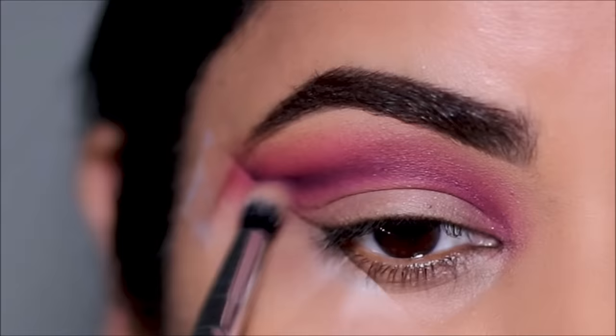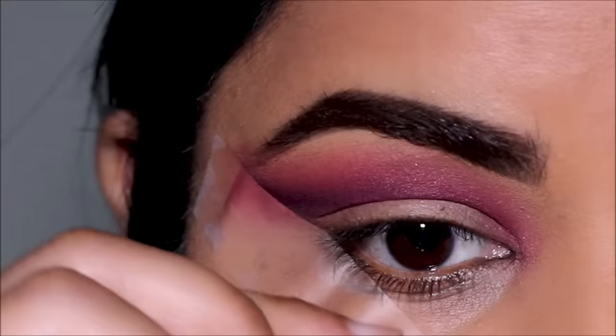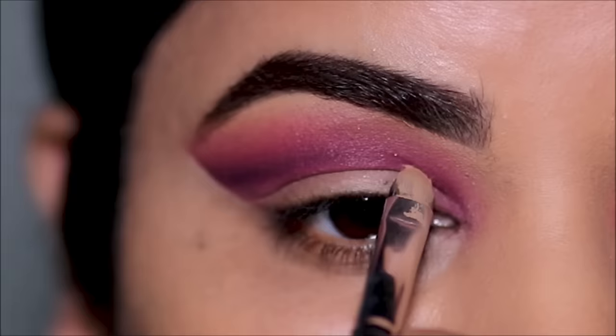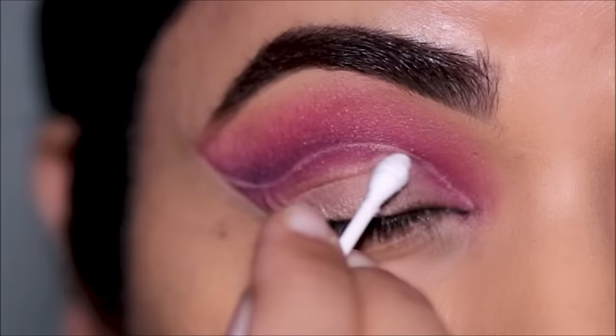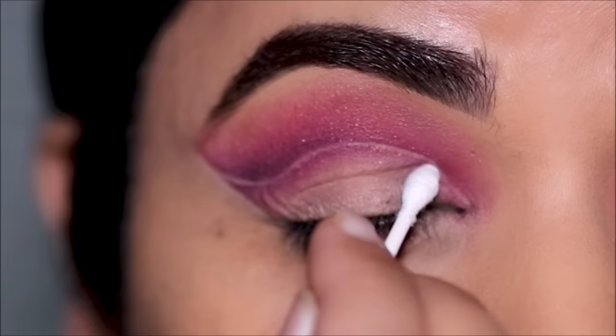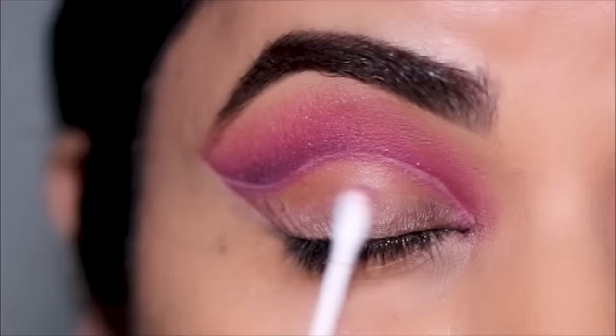Now it's time to cut the crease and work on the lids. Before I cut the crease, I like to mark the area where I want to cut using the Milani concealer again with a flat shader brush by ColourPop. Before I start working on the lids, I clean up any residue that's fallen using micellar cleansing water with a Q-tip. Then I use the Milani concealer to cut the crease and paint my lids, leaving the outer third open for gel liner.